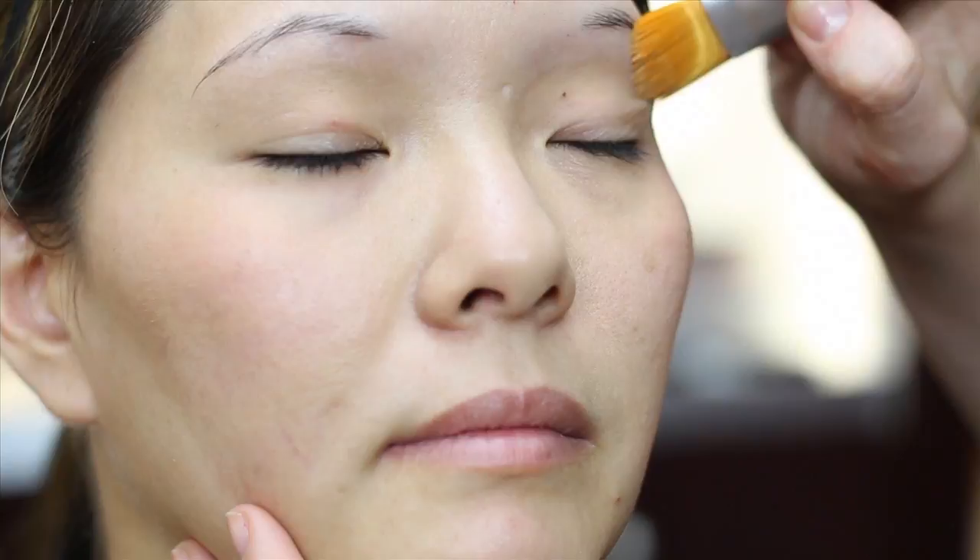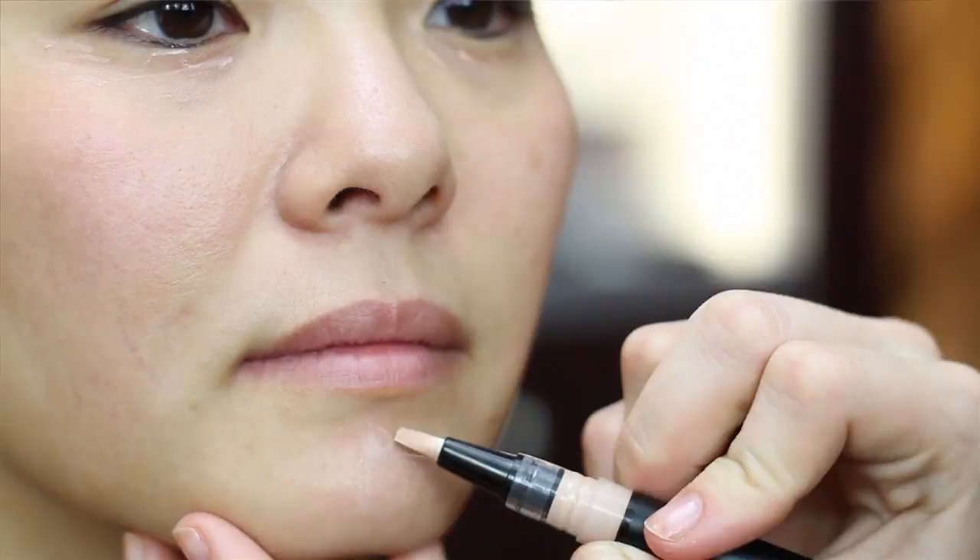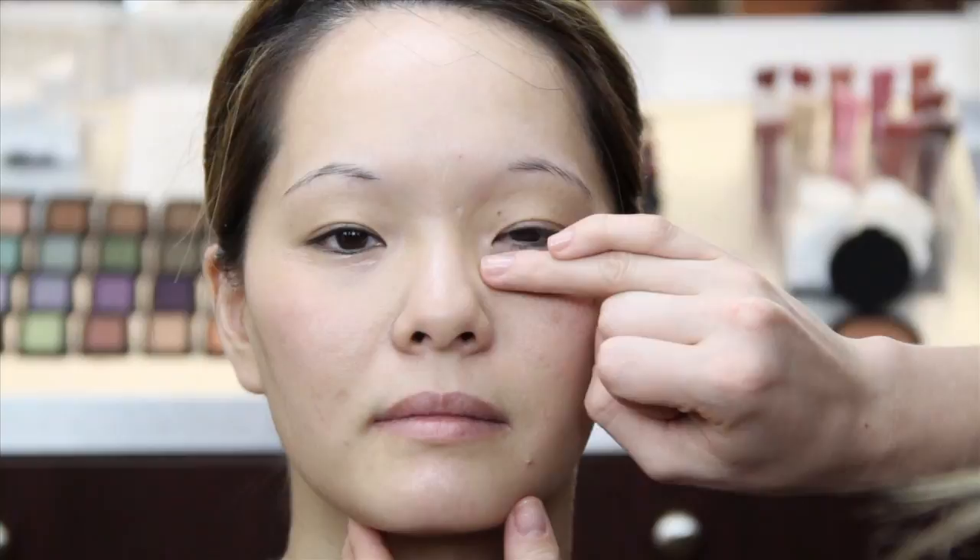Make sure to get foundation on your eyelids as well — this will help your eye makeup last. Next, spot treat any blemishes with Say Bella concealer. Tap the concealer underneath your eyes, around your nose, and on any blemishes. Blend the concealer with your ring finger — it's the weakest finger so you won't pull and damage the skin.